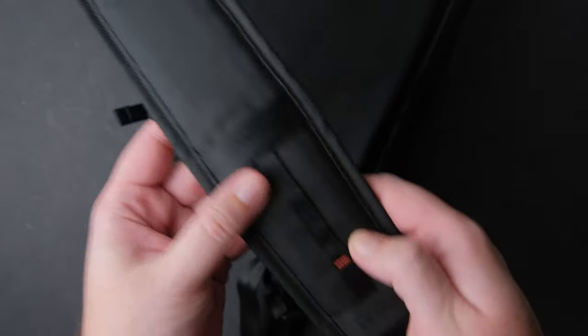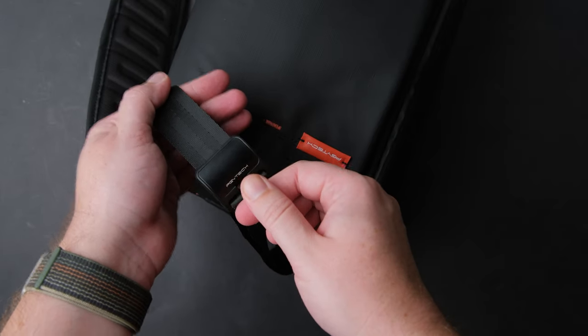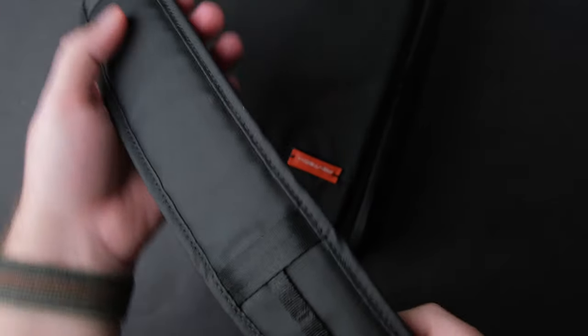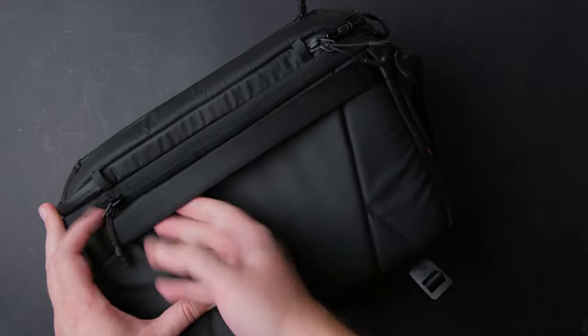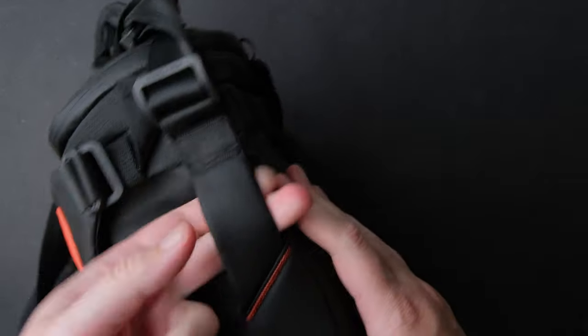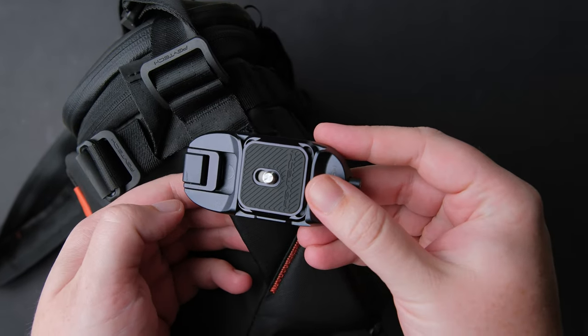The shoulder strap is very comfortable and easy to use. You can change the length fast with this buckle here, or adjust the shoulder pad in the position you like. You can also put the bag on a trolley. On the sides, you have these sturdy straps where you can add a quick release camera clip, like this one from PGY Tech.